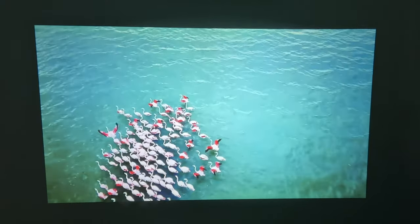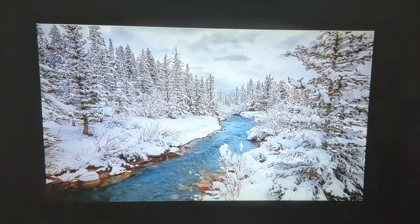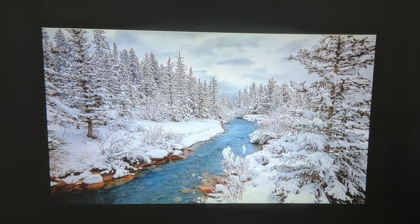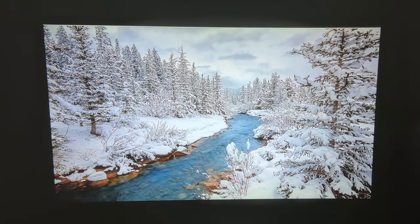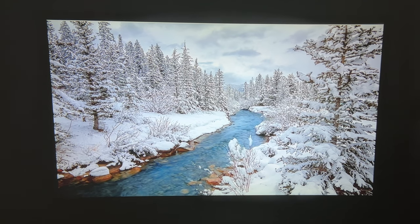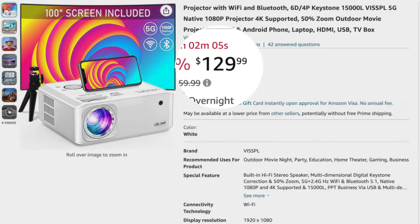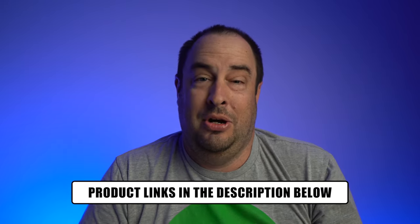I've reviewed a handful of budget-friendly projectors on my channel, but the first thing that jumped out at me was the video quality on this. The Visible V30 LED projector has a 17 million color range and a 480 ANSI rating, which makes the picture bright and vivid. Visible advertises over 80% sharpness and brightness compared to other 1080p projectors on the market. This projector can be picked up for about $140 after a $120 coupon. I'll leave a link in the description below for current pricing.